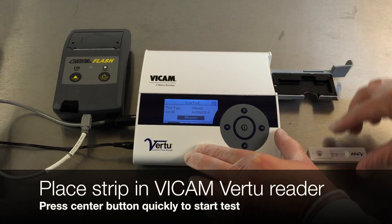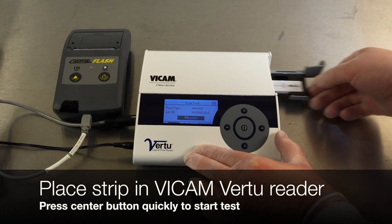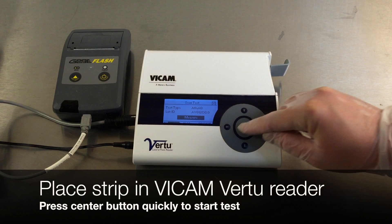After 5 minutes, place the strip in the Vicam Vertu reader. Quickly press the center button to start the test.